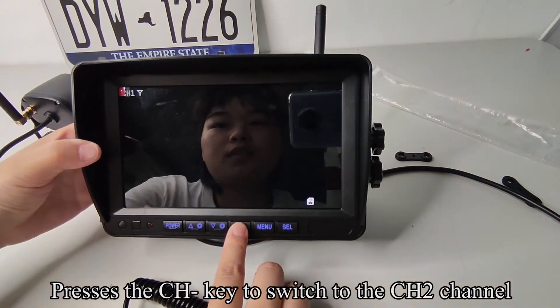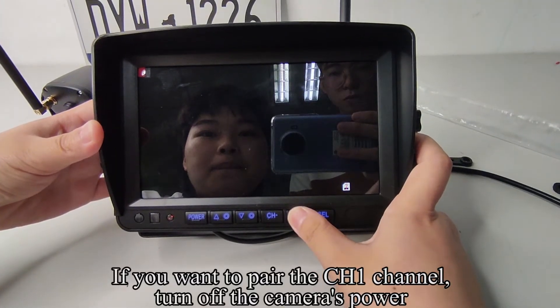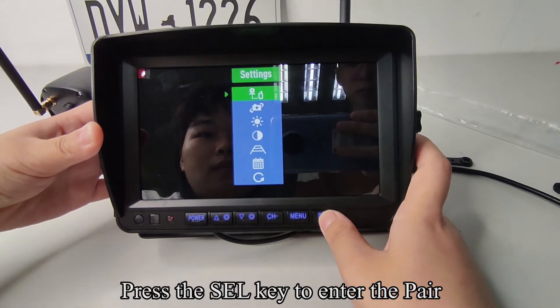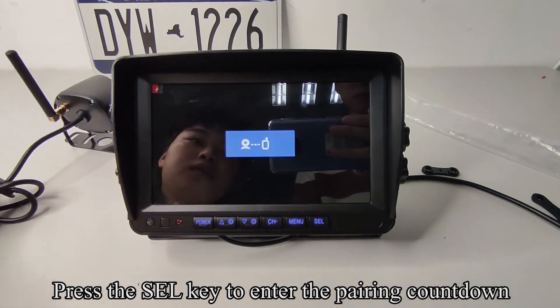Press the CH key to switch to the CH2 channel. If you want to pair the CH1 channel, turn off the camera's power. Press the menu key to enter the menu mode. Press the SEL key to enter the pair.